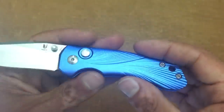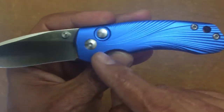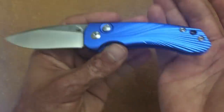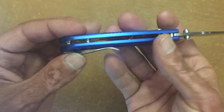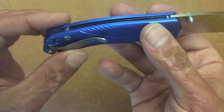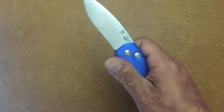You have aluminum scales with a feather-looking pattern on there. You have T8 Torx, and the body screw is very nice so you don't have to change out your tool. On this side you just have your stainless spring pocket clip with the lanyard hole. You have some nice hourglass barrel spacers and inset stainless liners with lightning holes in there.